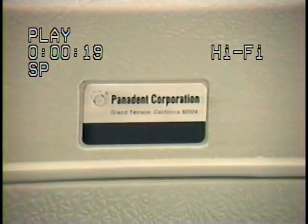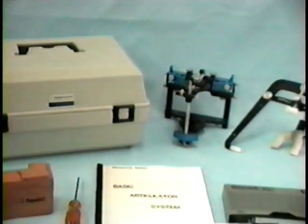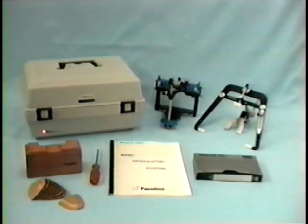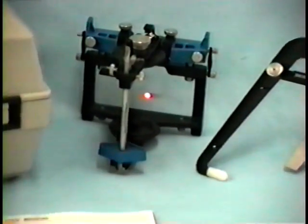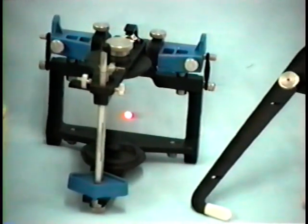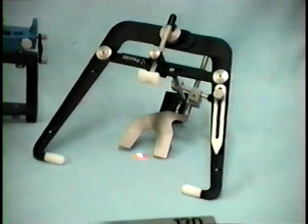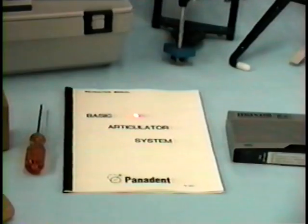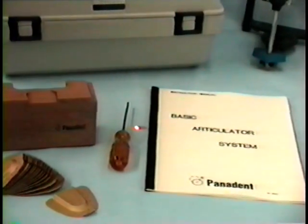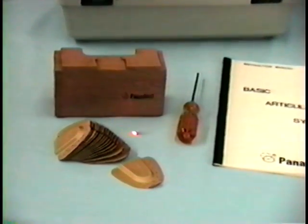Panadent Corporation presents our line of modular articulator systems. Shown here is the basic articulator system consisting of the carrying case, model SL articulator with 1.5 millimeter motion analogs, panel mount facebow assembly, videotape, and instruction manual. The hex wrench for adjusting the articulator and facebow, mounting block, and panabyte trays.